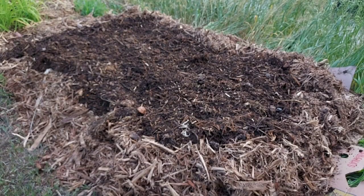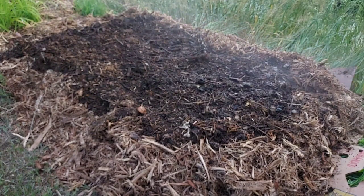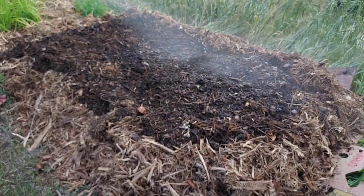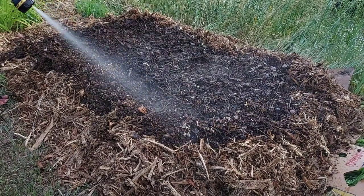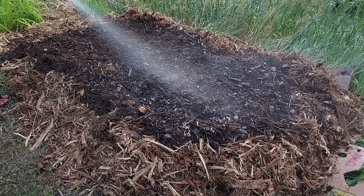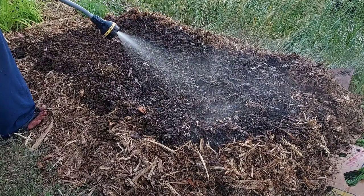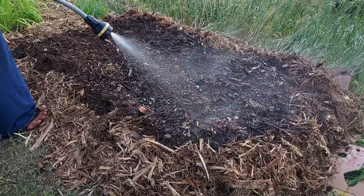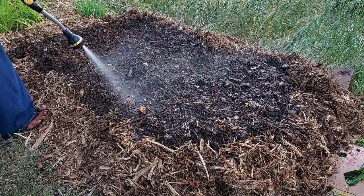After planting, just water very well — make it very wet. If you use only compost, it's important to check after watering that it's wet all the way to the bottom. Because if it's wet only at the top and dry below one inch, that's not good for seeds to sprout. So make sure every time after you water that it's wet enough.